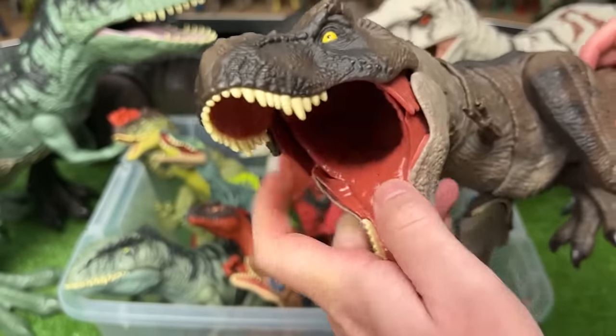Here's another Stegosaurus figure. This one has the gray, brown, tan, and green coloring all over its body and actually has two action buttons — the first one moves its head up and down, and the second one swings the tail back and forth.